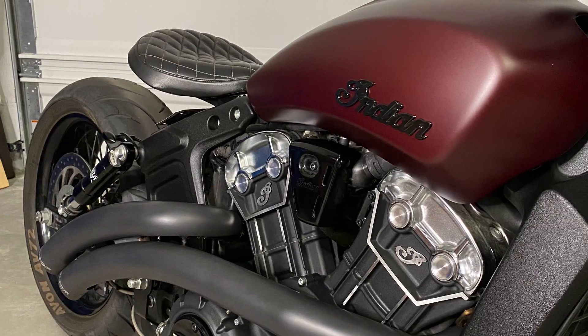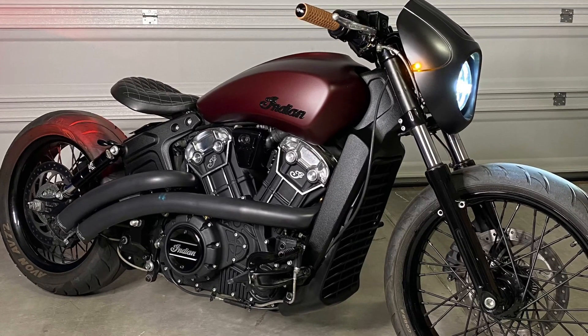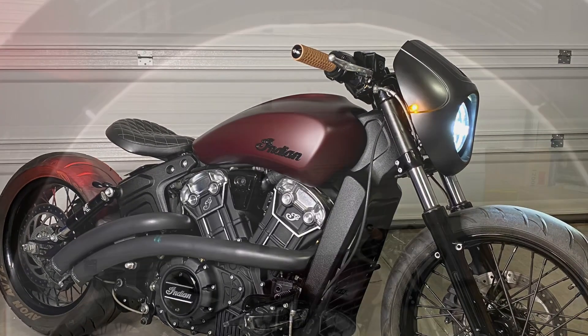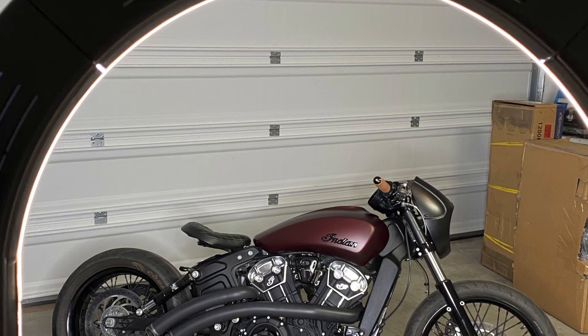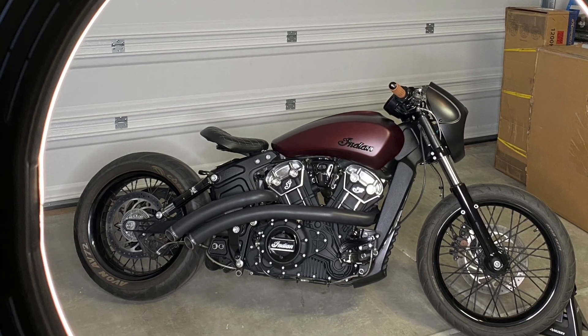To sum it up, it's beautiful — better than I expected. This thing is just jaw-dropping. That's it for today, I'll be making more videos of rides. Enjoy.